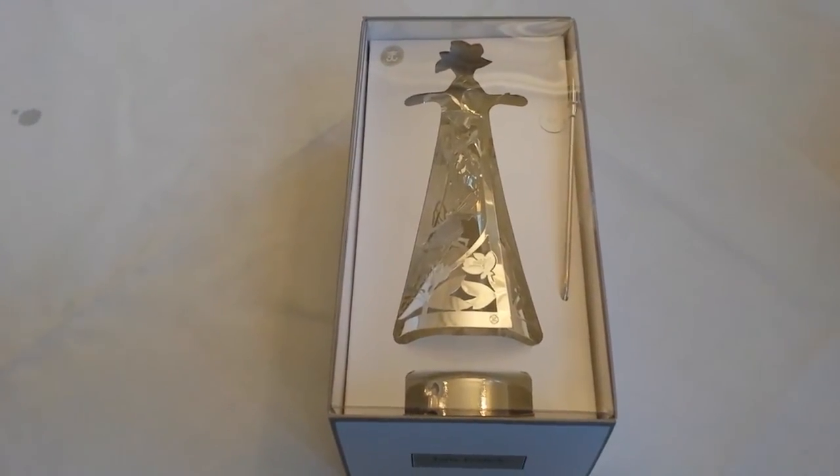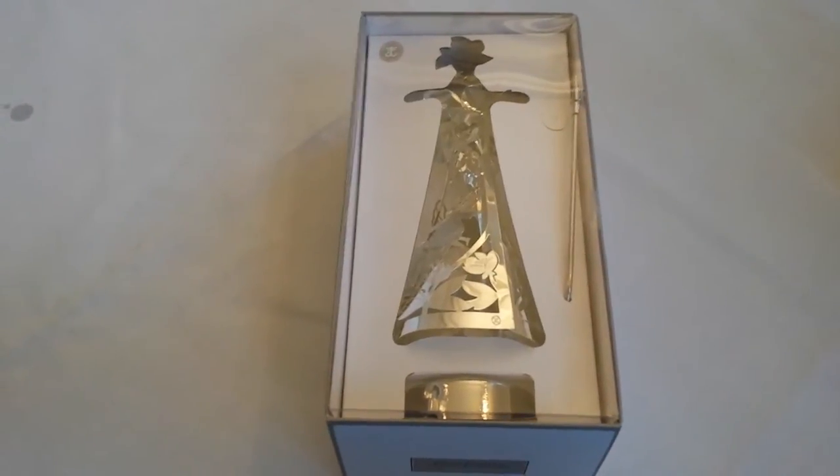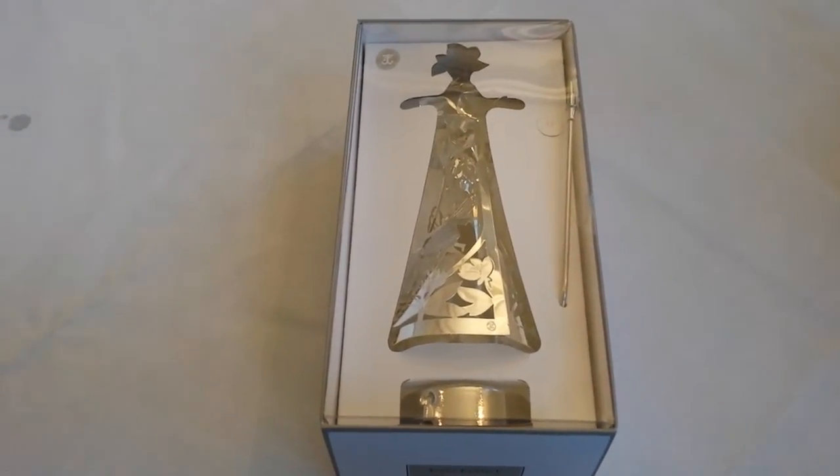Congratulations on your new fabric go round design by Jette Fröhlich. The design is made in silver and gold. This is the instruction video for how to use it.